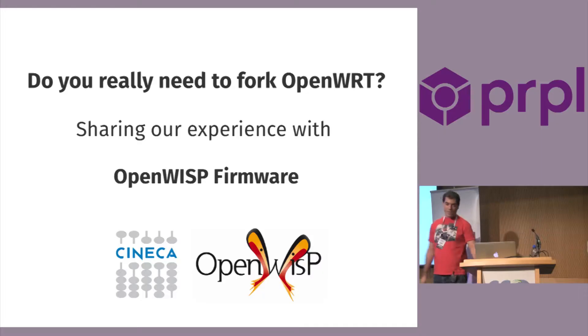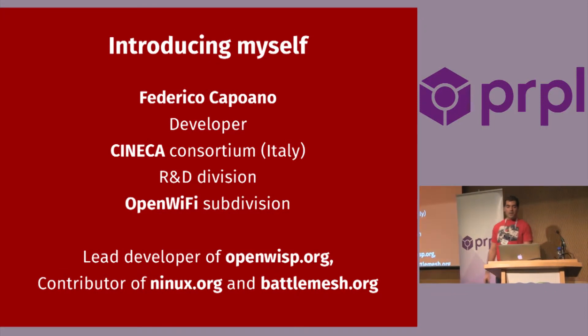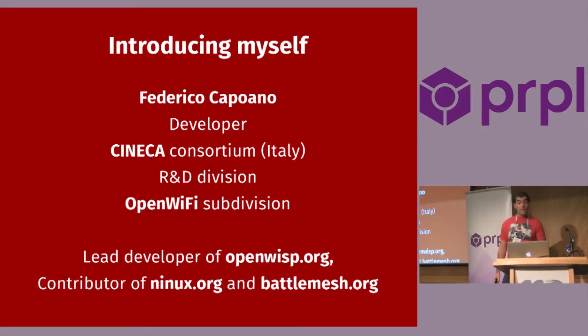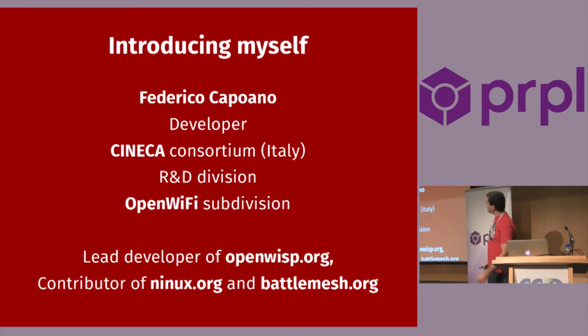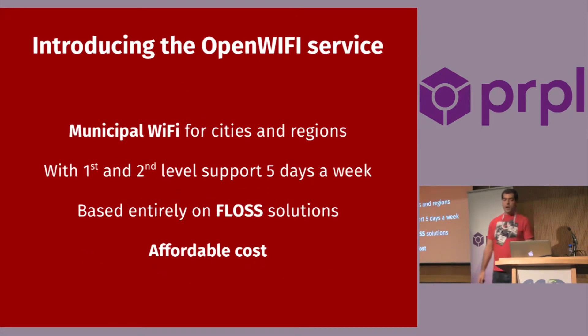We wanted to share our experience with OpenWISP firmware. Let me introduce myself. I'm Federico Capuan, a developer from Italy. I work at a consortium called Cineca in research and development. I work in the OpenWIFI group, and I also contribute to other open source initiatives and Linux.org, the community network in Italy, and BattleMesh.org.